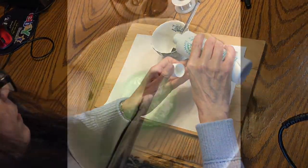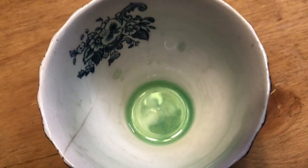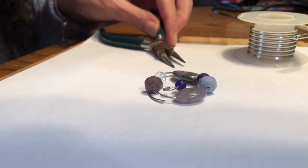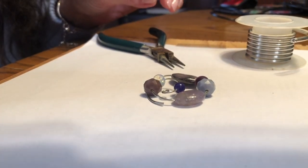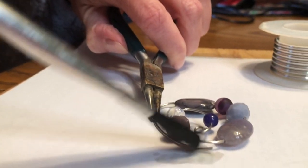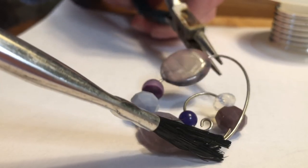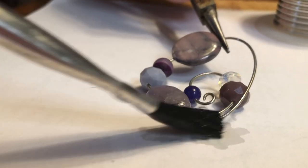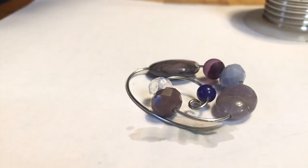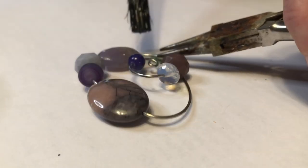I prepare to solder my piece using flux and lead-free jewelry solder. I apply flux so that the solder will adhere to the wire. I will create this pendant entirely using a soldering iron — no torch or flame is needed. I secure the end of the wire to the coil with solder.